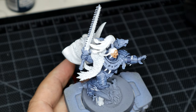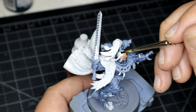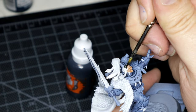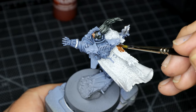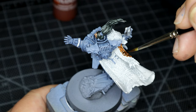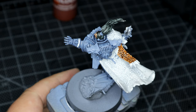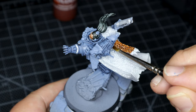Moving on to the hair, more Contrast Paint, this time Black Templar. Wanted to keep it fairly simple. Sticking with Contrast, for the fur cloak I went for Gore-Grunta Fur. I will always maintain that Contrast Paint works so much better on textured surfaces, so it's always a no-brainer when it comes to painting furs, as you may have seen in my Burrows and Badgers videos.